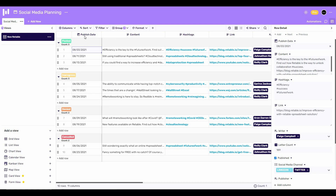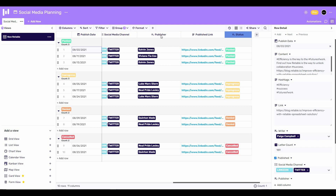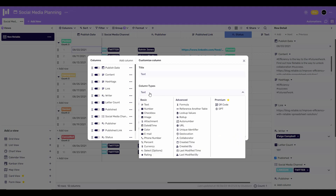The template has 10 rows and 11 columns. Each row has its own purpose — for example, there's a hyperlink row and a date row. If you want to add more columns, all you have to do is click on the plus icon. The default column type is text, but you can change the column type from here.